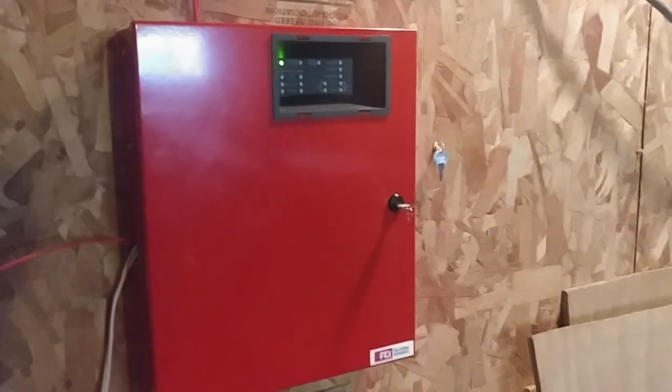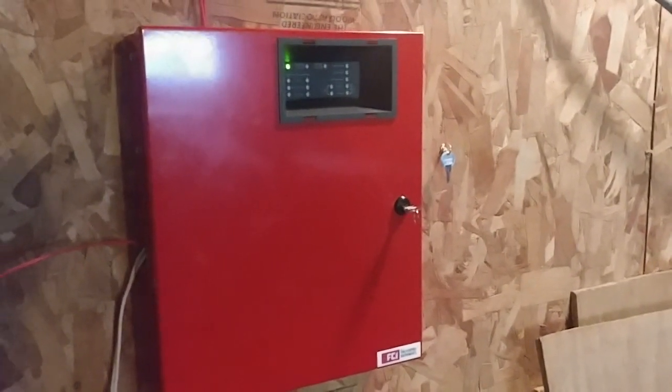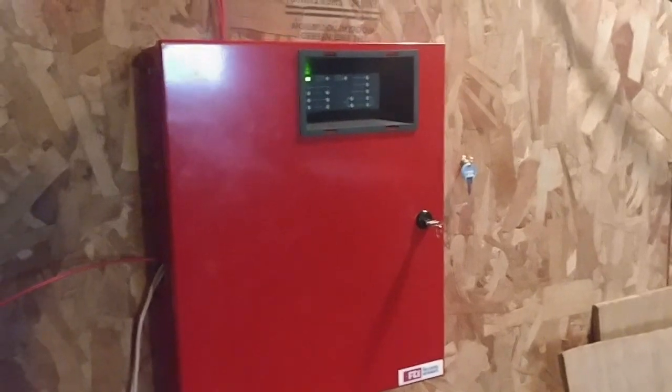Yo yo, what's up everyone, this is your boy Vintage Fire Alarm Guy. Happy Fire Alarm Friday. Today we're doing System Test 9.